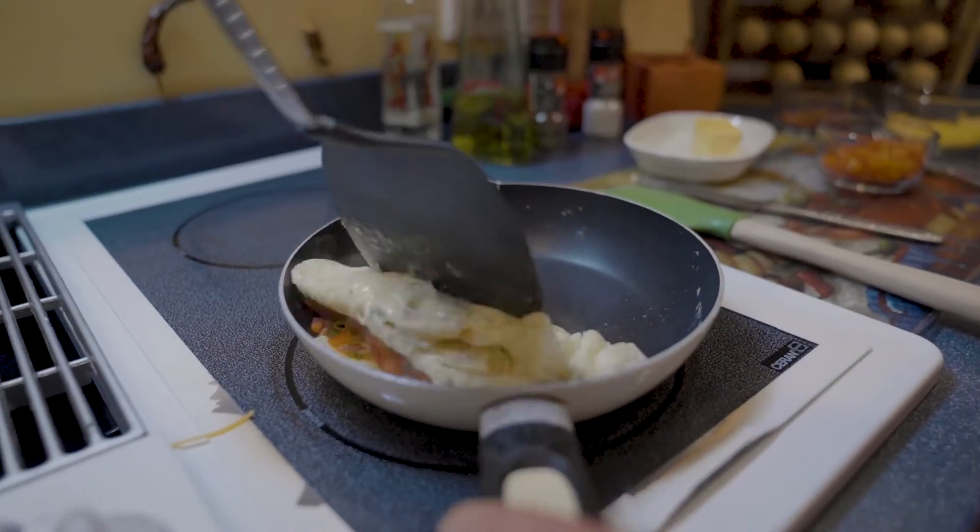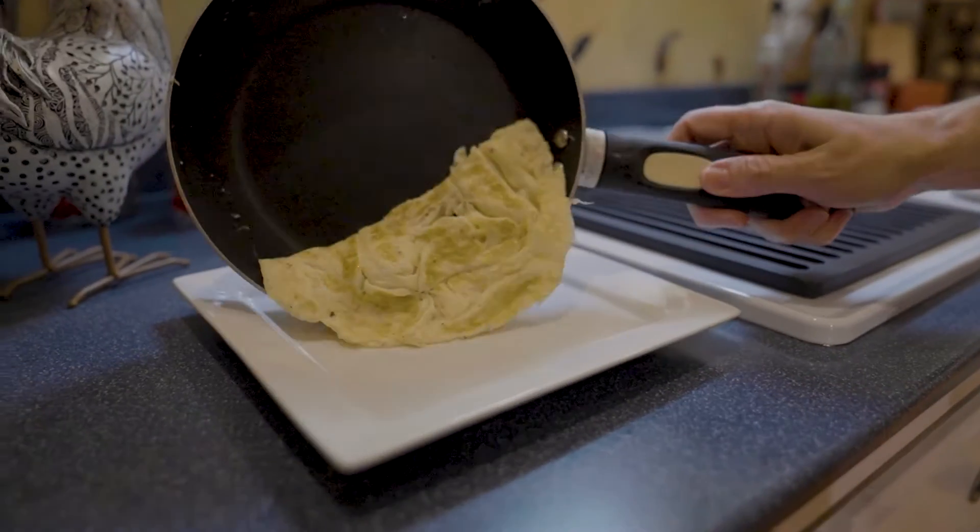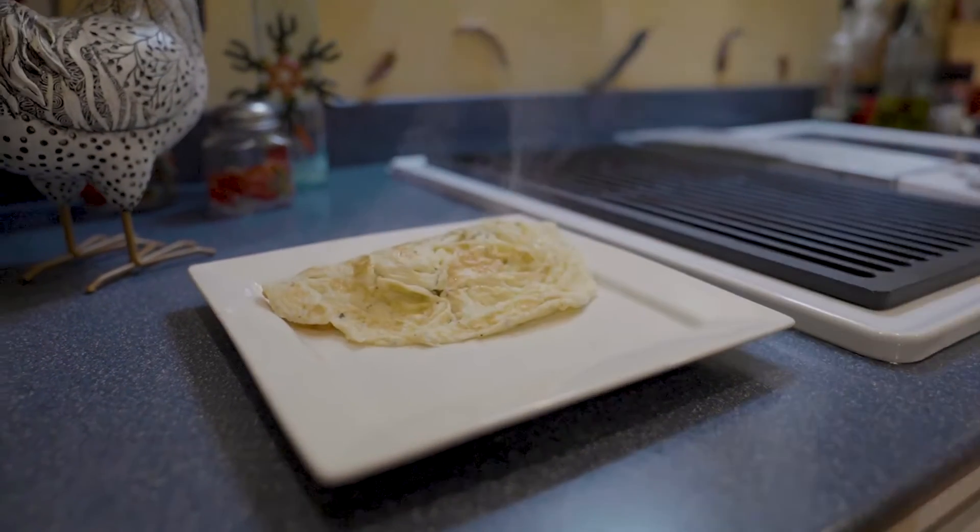Once they're there, you take a spatula and you pick up the other side of the egg and you fold it over top of all your ingredients, and then you just slide it off onto a plate.